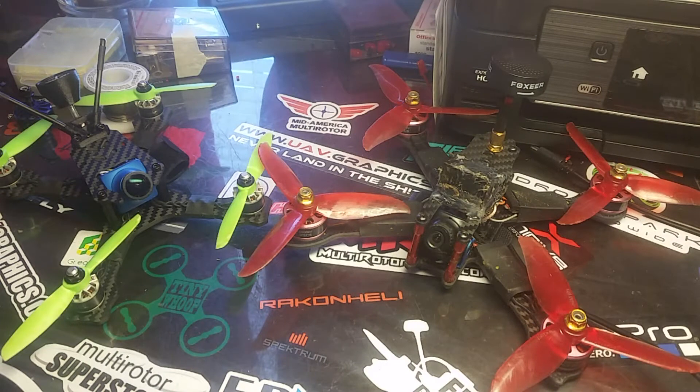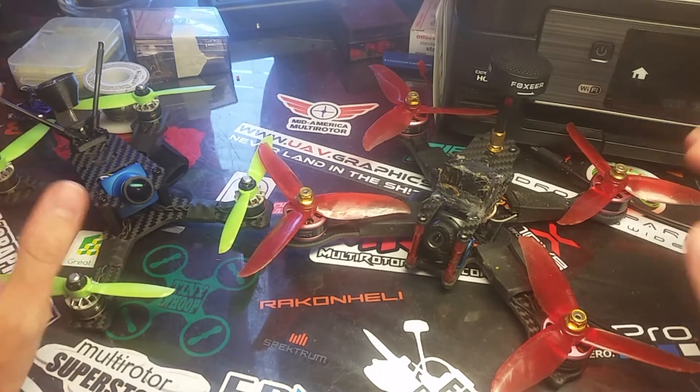What's up folks, I'm Nick with Water Quad Squad, and today we're going to talk about reversing your motors to reverse your yaw.